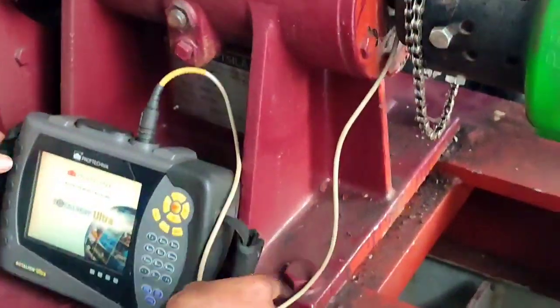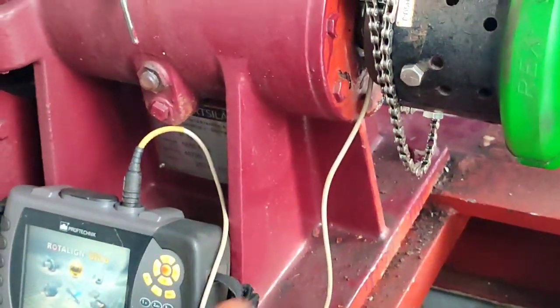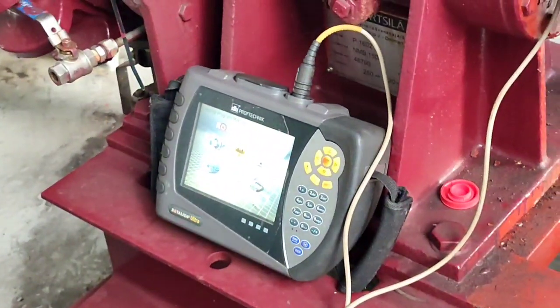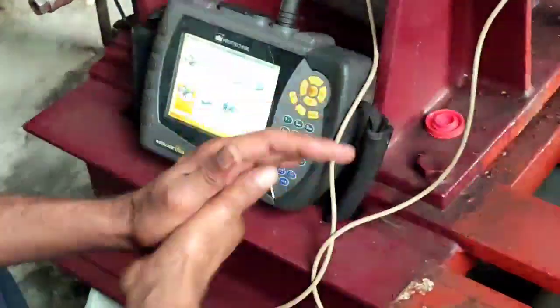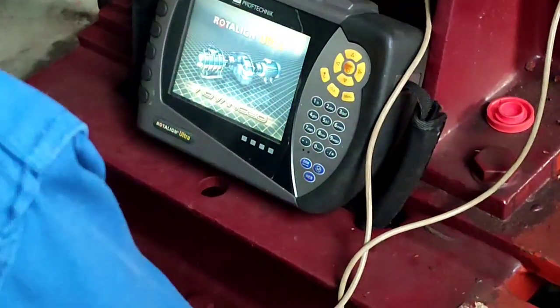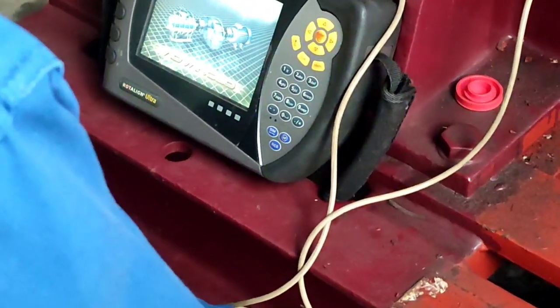Good day to all of you. Our topic for today is all about alignment for motor and pump. This is a booster pump — LPG, last cargo is propane. We are here in dry dock. This is gas free, and the video is filmed with an EX camera.